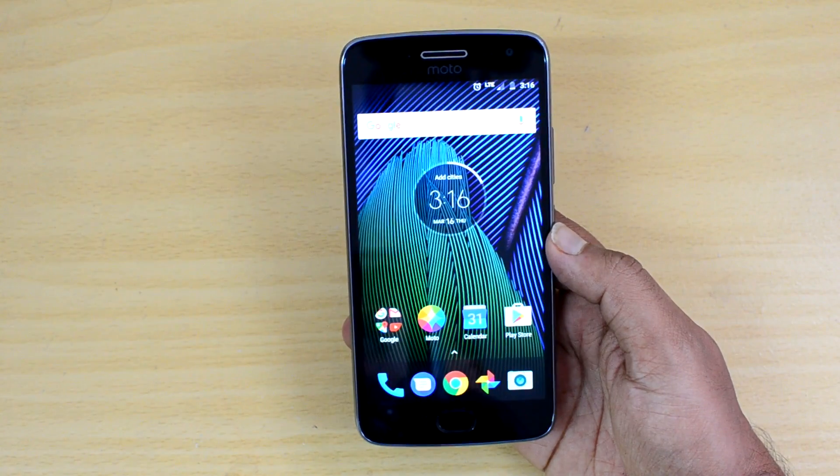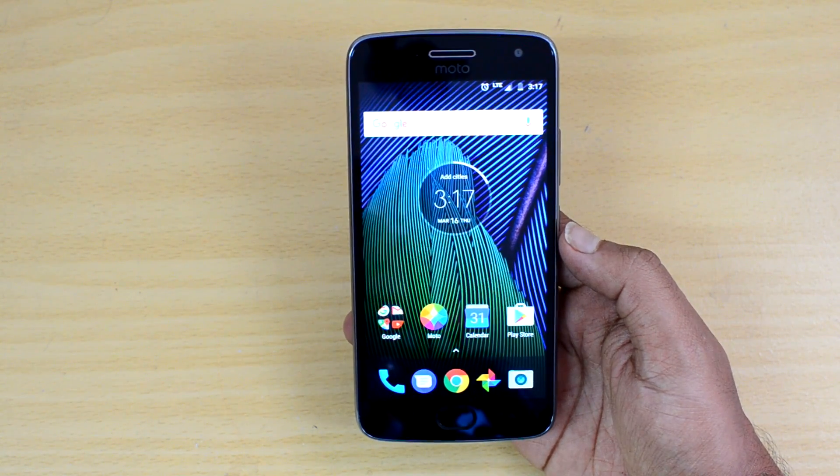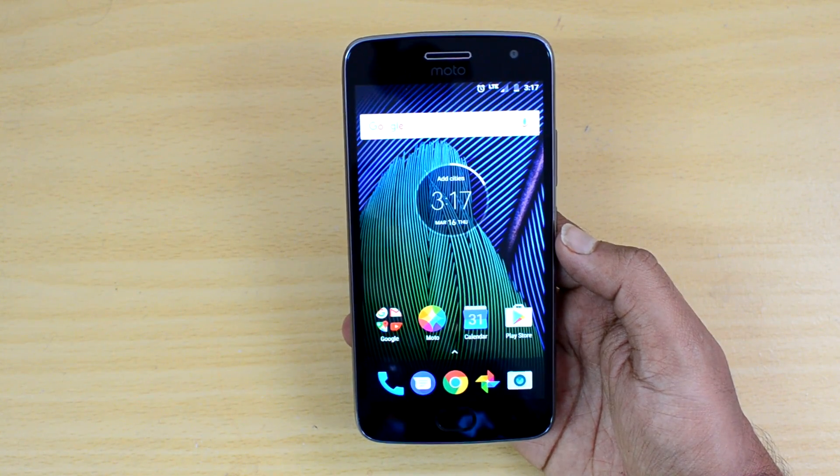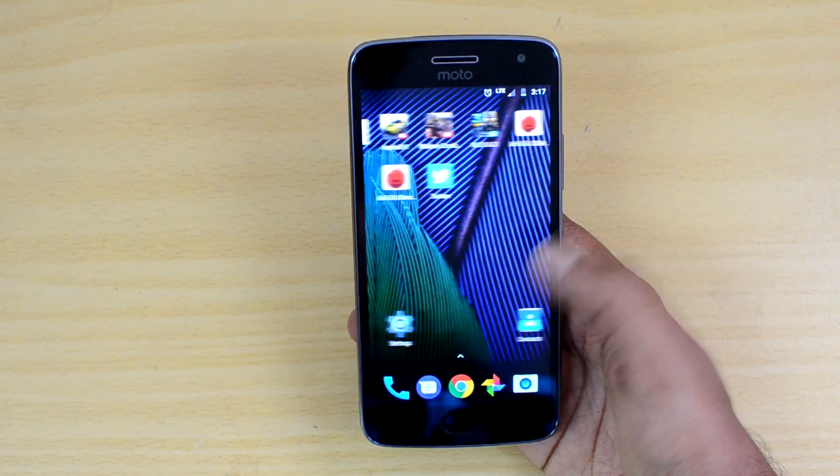Now let's have a look at the benchmark score for the Moto G5 Plus, which is powered by the Snapdragon 625 octa-core chipset coupled with 4GB of RAM and 32GB of storage.